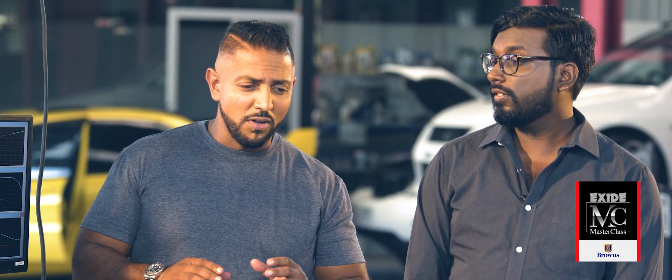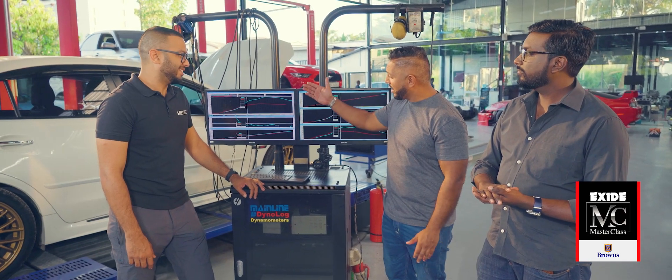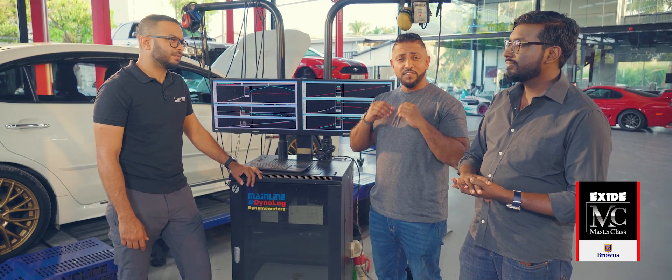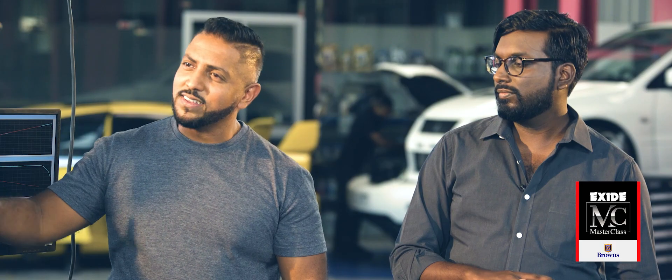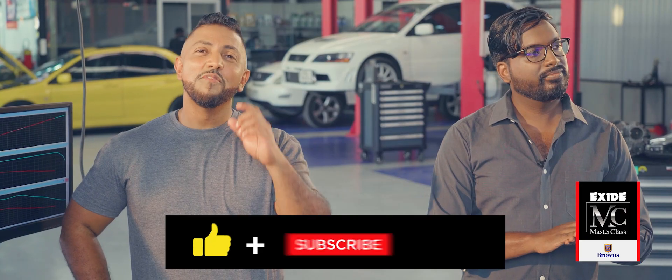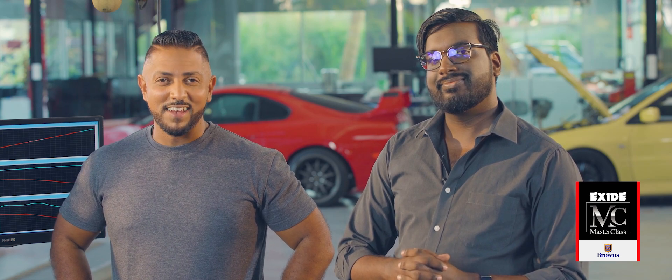Thank you so much, Sabri. I want to thank you and the whole crew at Lab 57 for allowing us to come in, bring these cars, put them on the dyno, and run through the whole program of how a car is tuned — the wizardry behind the ECU and how we can actually verify the gains on a dynamometer, which is very important. It's not like you just run on the road and say the car is going now — you can theoretically see it for yourself. Thanks for watching this episode of Exide Masterclass Garage Talk. Don't forget to like, subscribe and share. Leave a comment and let us know which stage of tune you would like done on your car.